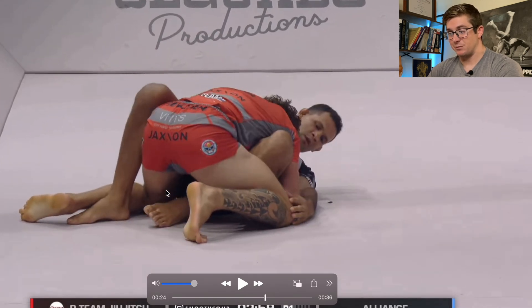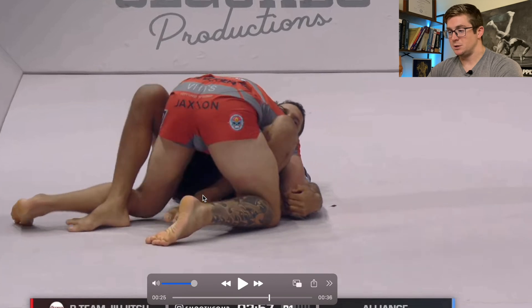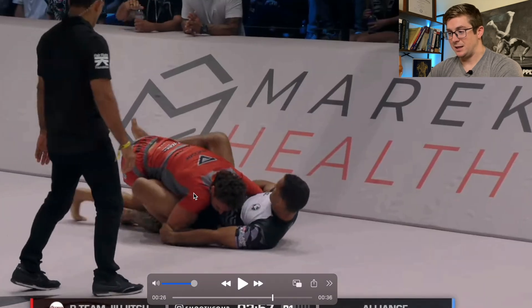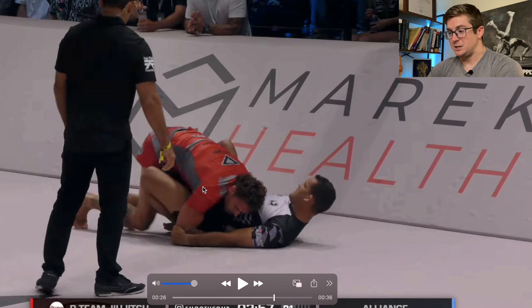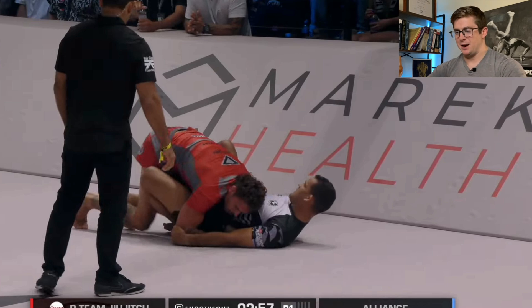So what does he do? He readjusts and needs to free this leg. As soon as the angle changes, that leg is freed, and you can see his right leg coming around. You can see Felipe's leg up here, so you know it's not locking down his left leg. As soon as he does that, he's got the body lock grip and is in that body lock position to start the pass.